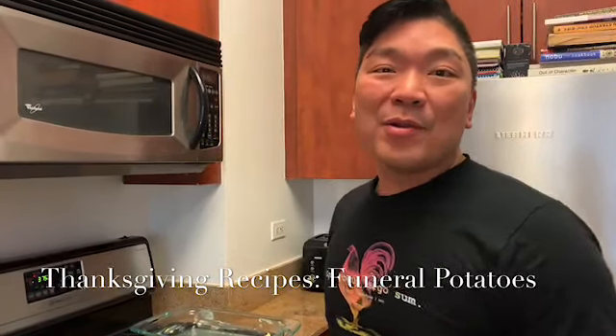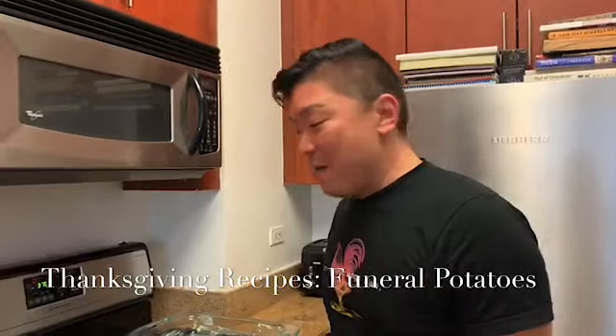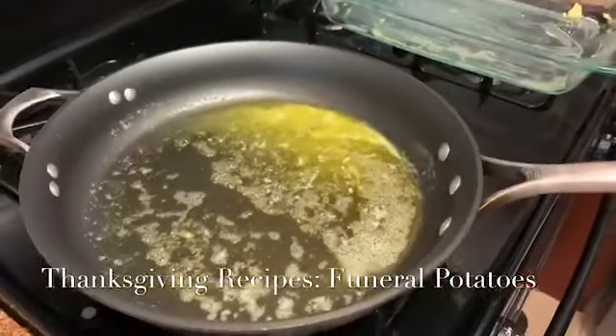Hey everyone, I'm making funeral potatoes. I was told about this by my brother-in-law in Utah — I guess it's pretty popular over there. We're gonna put my own twist on it.